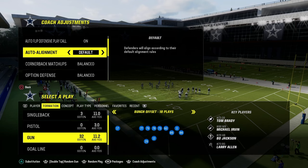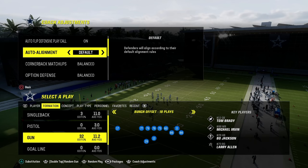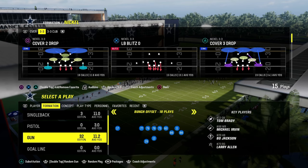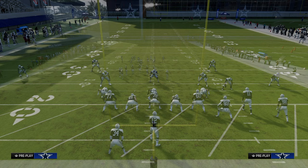This little tutorial is going to teach you how to run Nickel 3-3 in a way that is really good. So let's go with LB Blitz. We're going to leave auto flip on for this, and we're going to first go with a standard bunch, which is what most people are going to run.